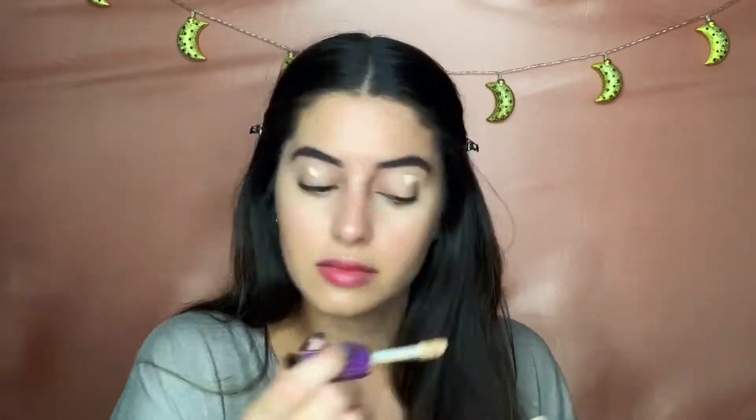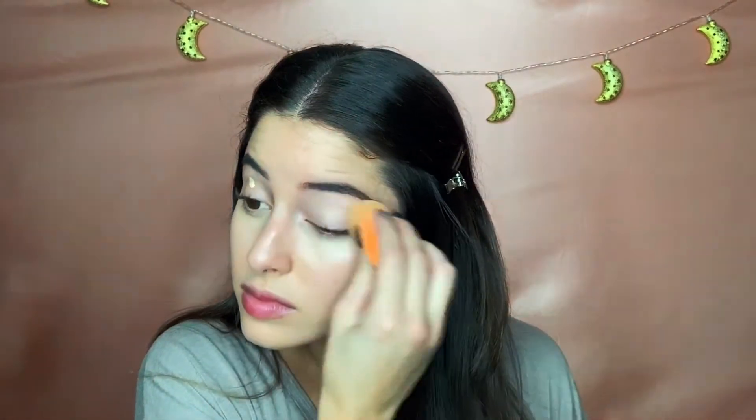I am using the Tarte Shape Tape in the color Light Neutral as an eyeshadow base. I like it because it covers any sort of redness or veins that I have in my eyes before going in with any sort of eyeshadow.